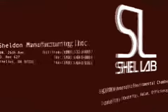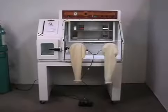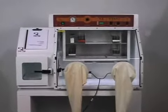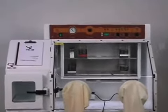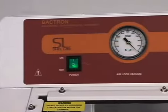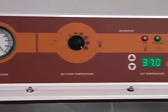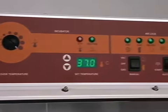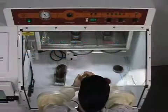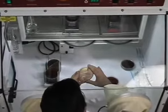Year after year, the Bactron line of anaerobic chambers has been the most durable, reliable, and innovative solution for microbiologists worldwide. The Bactron III continues this tradition from isolation and incubation to identification. The Shell Lab brand Bactron Chamber employs microprocessor controls with pre-programmed cycles that ensure repeatable, efficient technique and monitoring while entering and exiting the chamber. The Bactron's unique features not only improve functionality, but make it the most comfortable anaerobic chamber to work in.